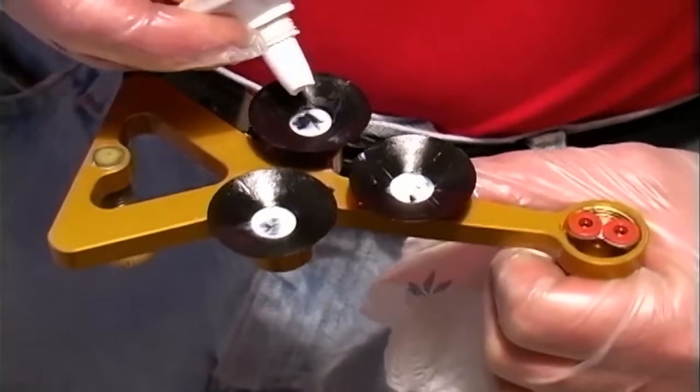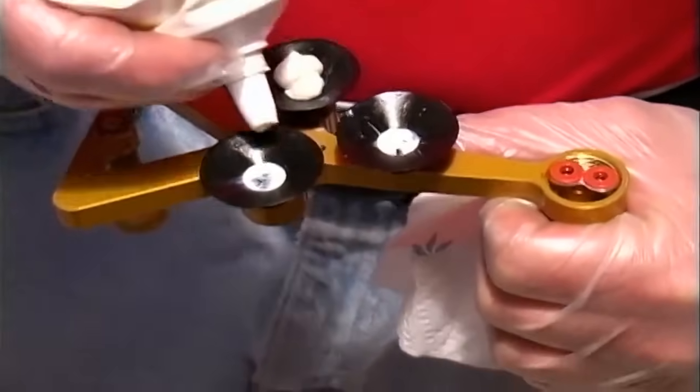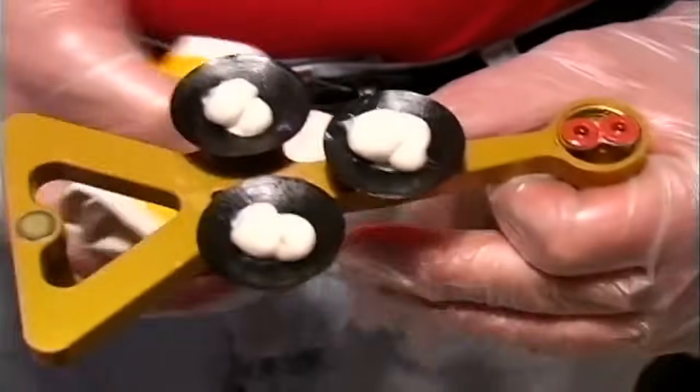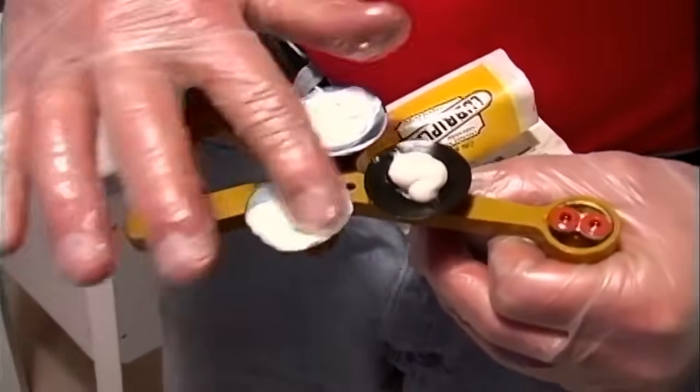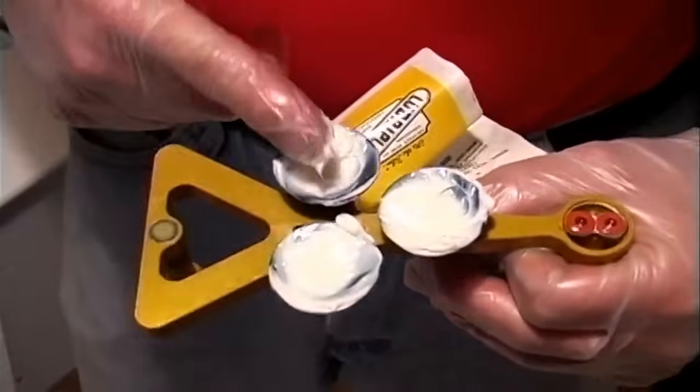Now we're going to add the suction cup lubricant. You need to have a good amount of lubricant when you're doing these long cracks because you don't want your tool to stick part way down the crack. If the tool sticks, it'll cause you to air up the crack that you've already injected.